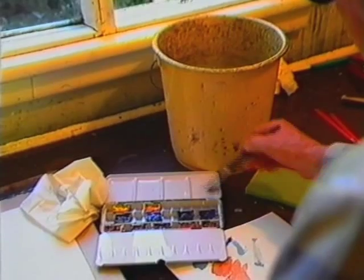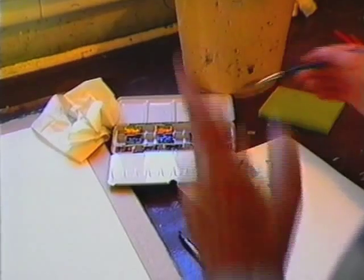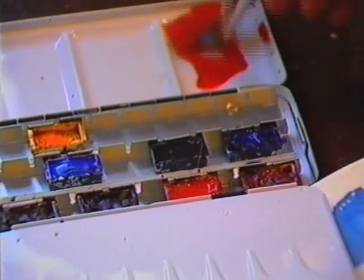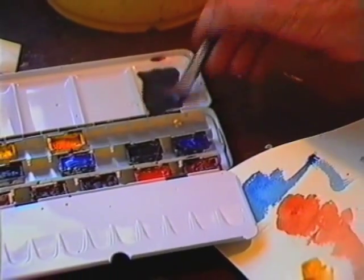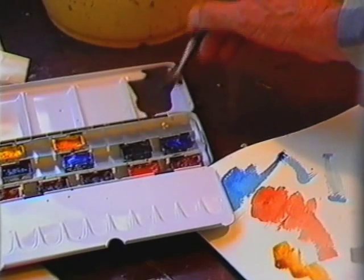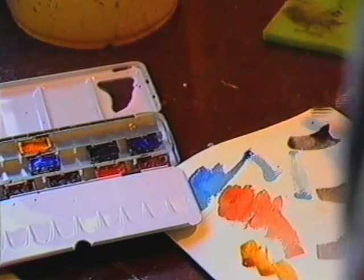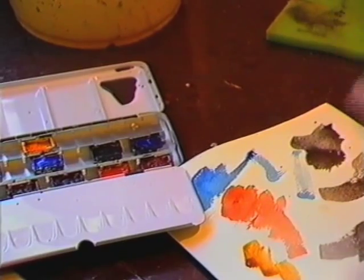Let's first mix up the colour I want for the cloud. Now here we have to be very specific — put the light red in first. Windsor blue is a very powerful colour, so I have to be very careful. Just add a small amount of Windsor blue to that. That looks a bit too dark — I'll try that out. Just a little more blue I think. Right, that'll do. Now I've got the colour ready to paint the clouds.